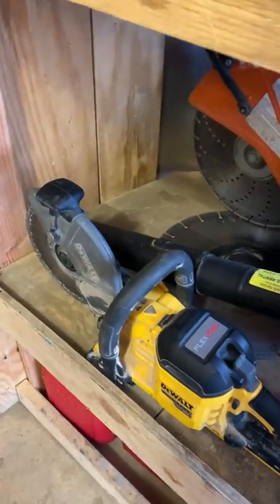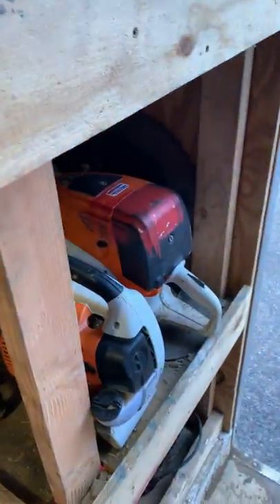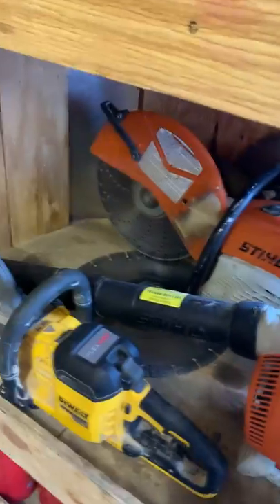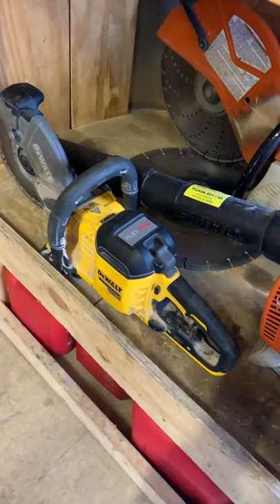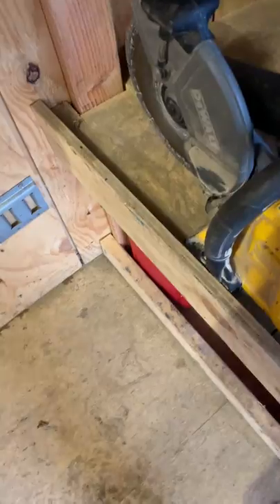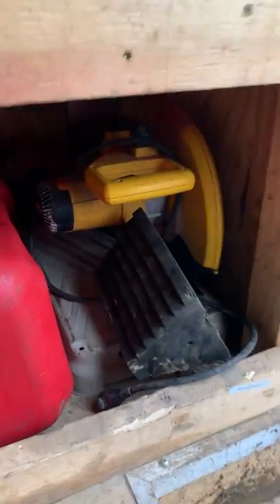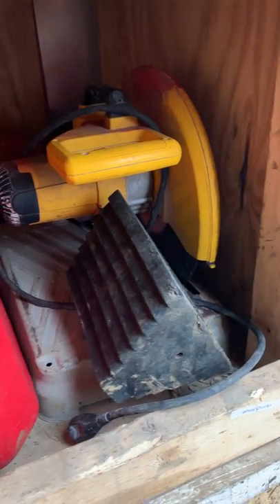You don't have to drag a cord out, you don't have to pull-start it — quick cuts, this thing has just been awesome. It's super light. You're not going to cut a whole patio with it — that's what the Stihl is for — but you can do things quickly and easily with that. Down here we've got the old-school chop saw with the Hurricane blade on it as well.